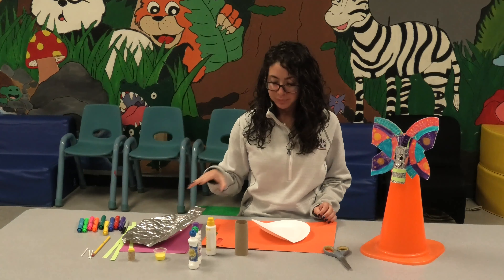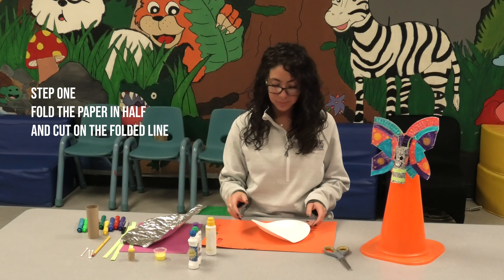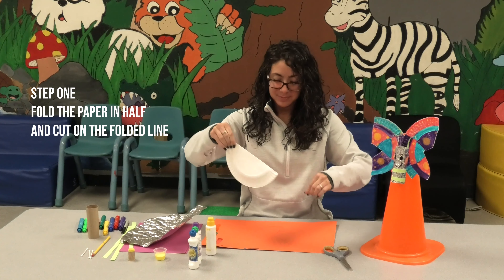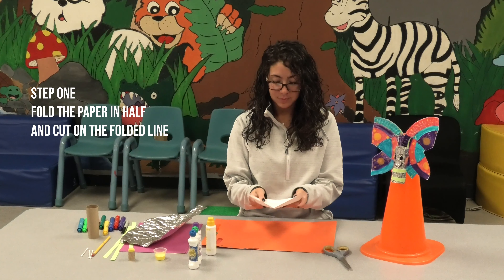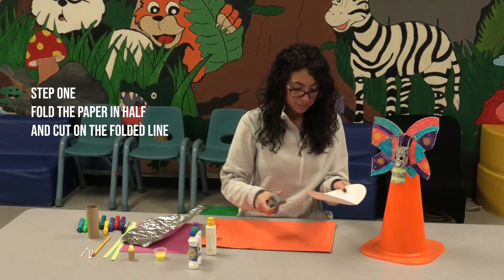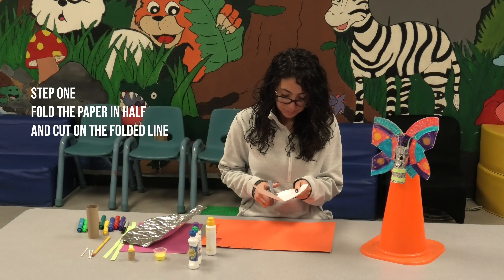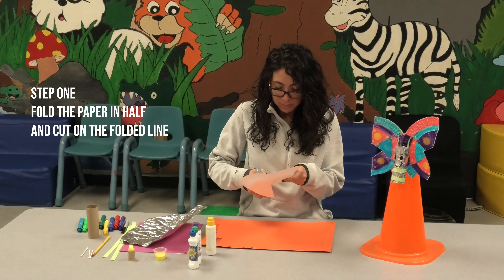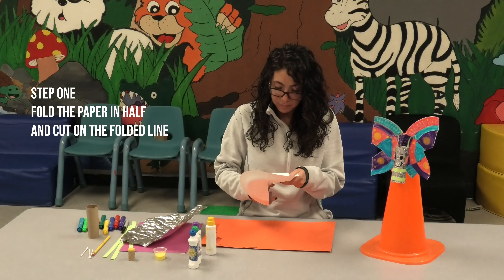So step one, we folded the paper plate in half. We then cut it down the center. We put it together and cut a V-shape in the middle.